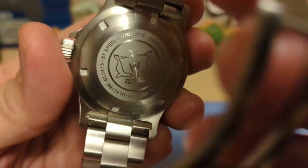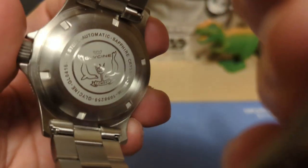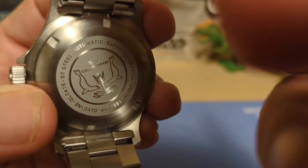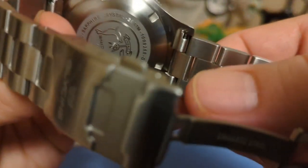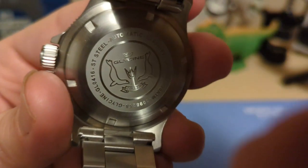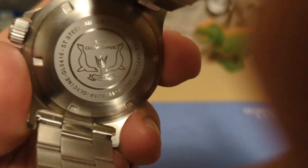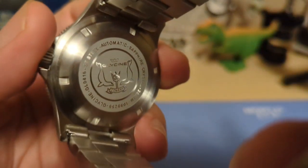The case back thankfully is not a coin edge — it's got notches for a wrench. It says 'Glycine GL0416,' then 'Stainless Steel Automatic Sapphire Crystal,' and then gives the water resistance of 20 ATM. It looks like we have two sea lions next to the Glycine name and logo, then it says 'Combat' with a little trident in the middle. It's a nice-looking case back.